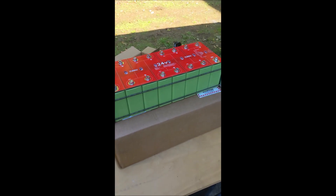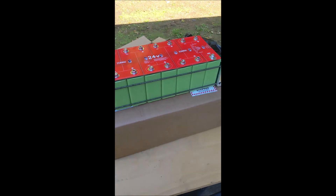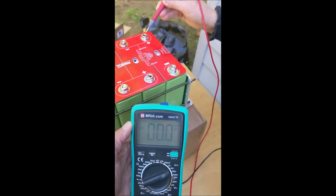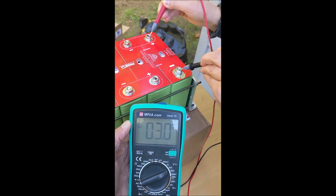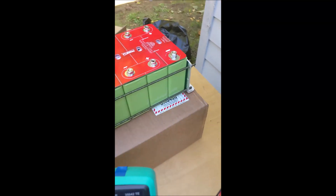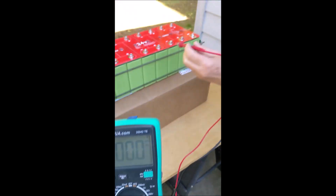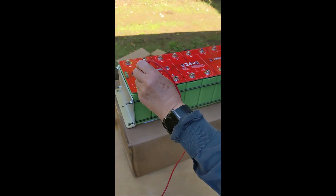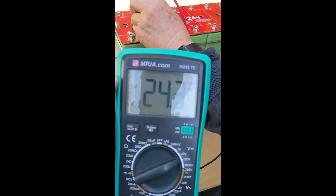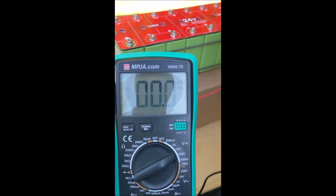So here's the battery out of the box — 24 volts. This is from JAG 35. First of all, we're going to measure an individual cell voltage and see how that looks. We got 3 volts — that's great. Now let's measure across positive and negative. And there we have 24.3 volts for the 24-volt battery. Excellent.